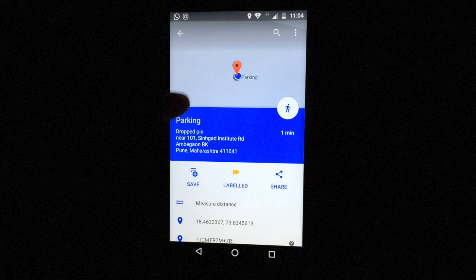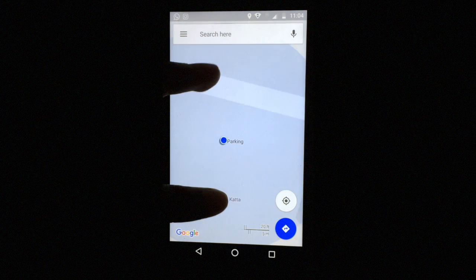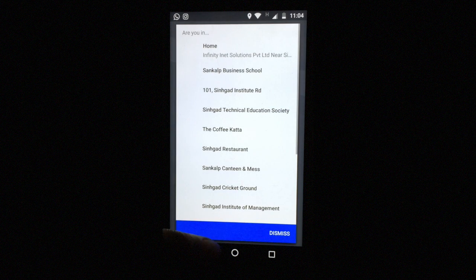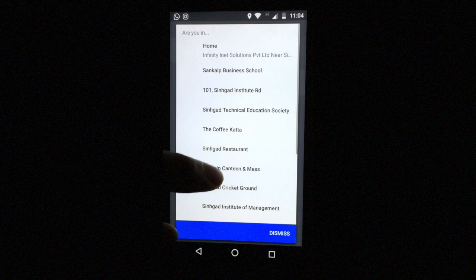And that's pretty much it. Now you can move around, and after you have done moving around and you want to find your parked car again, just search for the label and it will give you the directions to navigate.